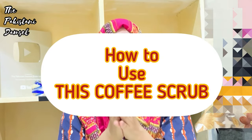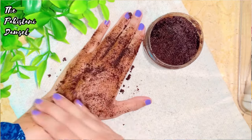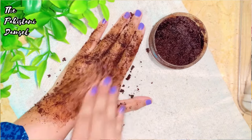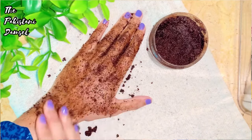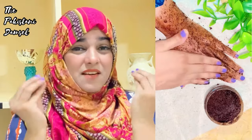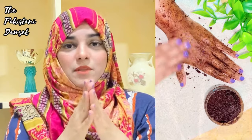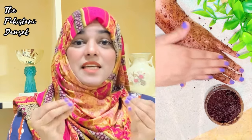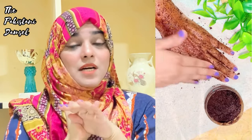How to use it? It is very easy — use this scrub on wet skin when you are going to shower. You can use it on your face and any part of the body: arms, hands, underarms — especially in warm weather. It is very good for dark neck, dark bikini area, dark underlegs, and any dark body part. Scrub for 5 minutes.